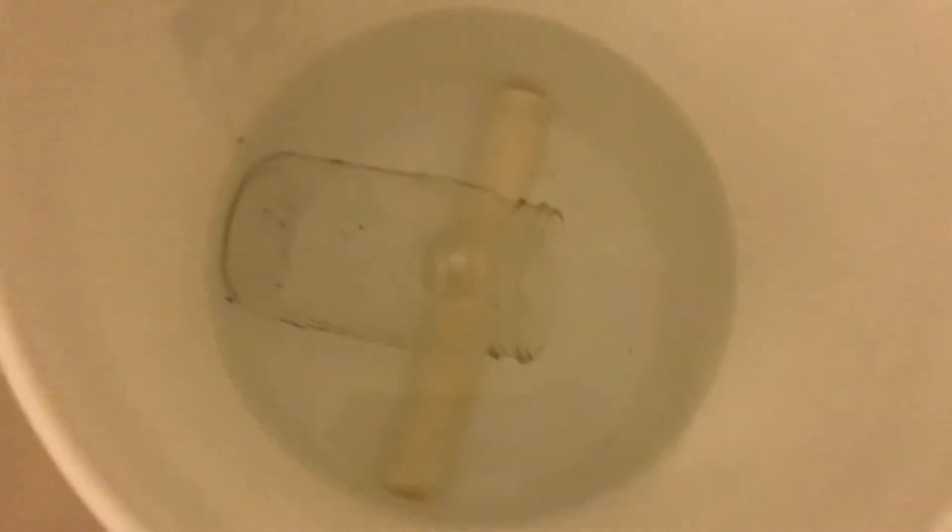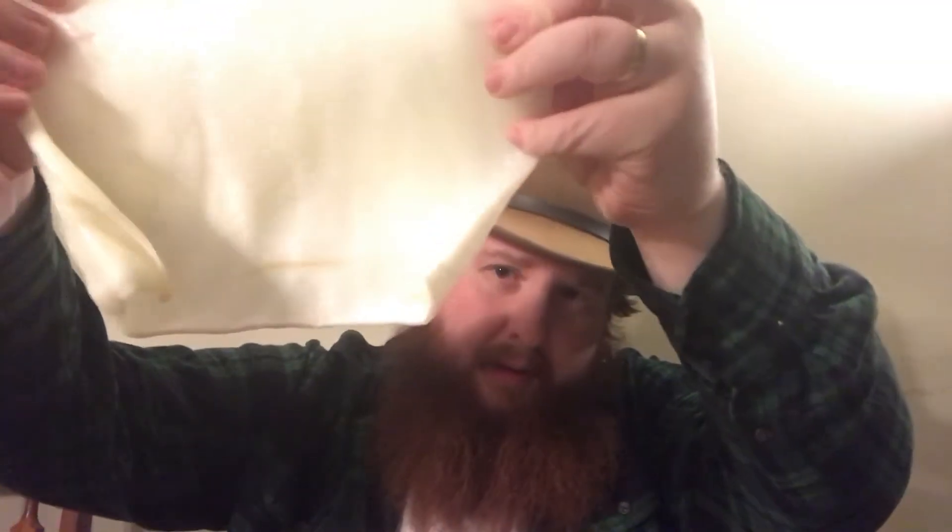The first thing I've done is put the raw rawhide chew toy — or whatever you want to call it — into the bottom of a five-gallon bucket, filled it up with water, and put a basic jar on top of it just so it wouldn't float up. We came back after a few hours until it unrolled and you had this nice flat piece of rawhide — a lot easier to work with.